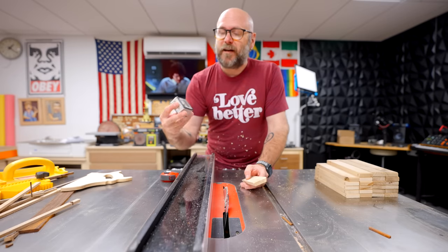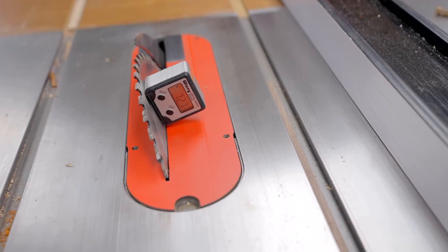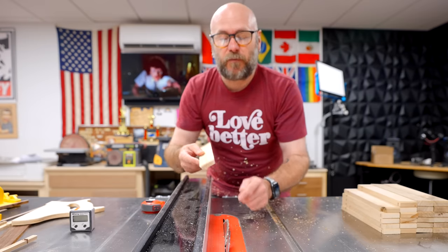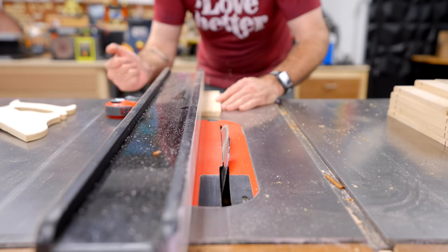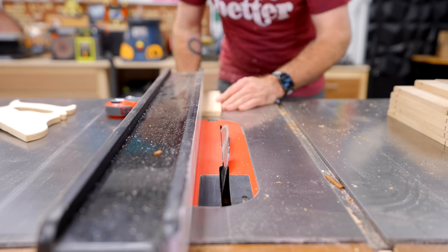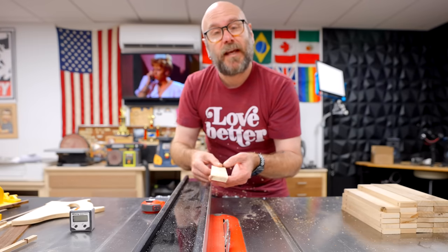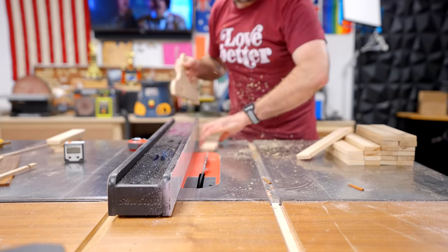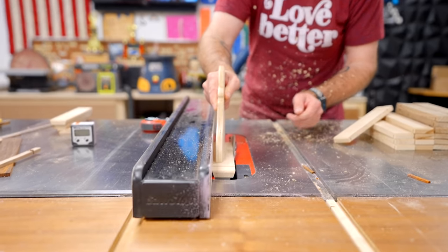Now you'll want to set your blade to 72 degrees. These little digital angle gauges are great for something like this. I want to cut that angle so it meets right up with the edge, and I'm going to sneak up on that perfect cut. The first pass won't be perfect, so I nudge my fence over a little bit until I get right up on that edge. Then you don't move the fence — flip the piece around and do the other side, and do that with all the pieces. I have two extra pieces so I can choose the 10 best when it comes time for the glue-up.